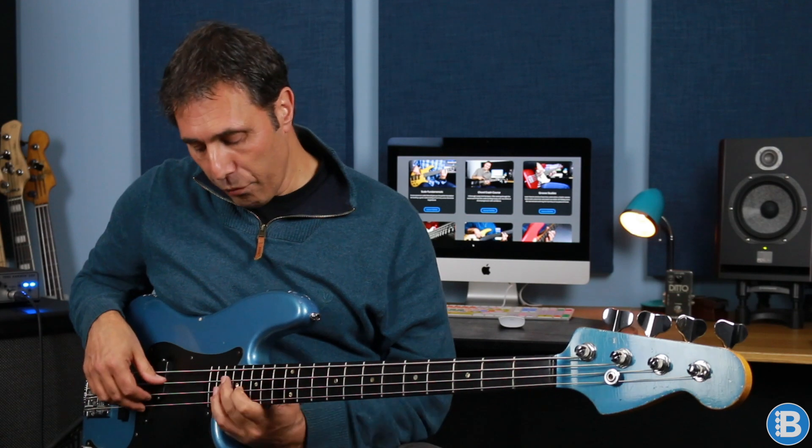Our first chord is C minor 7 and I'm just playing a simple root position triad. So we've got C the root, E flat the flat third, and G the fifth. And then we move to an E flat major 7 shape, so we've got E flat, G, and D. You can also think of that as a C minor 9 because D is the 9th of C. And then we're at an inversion of the C minor triad, so we've got E flat, G, and C.